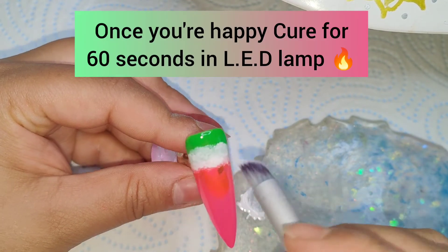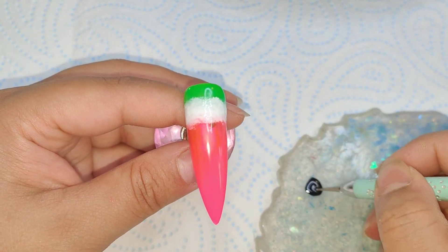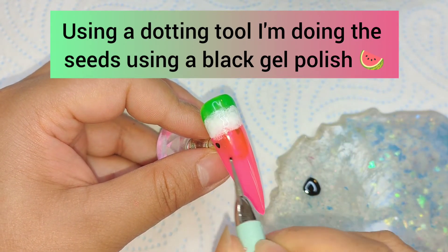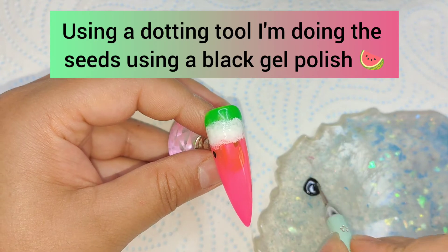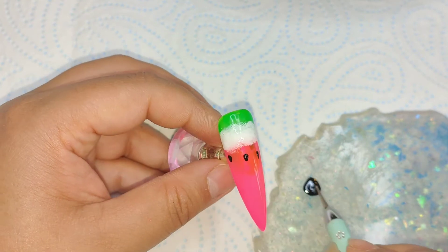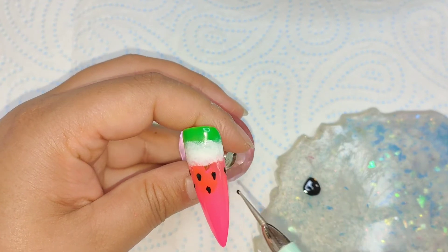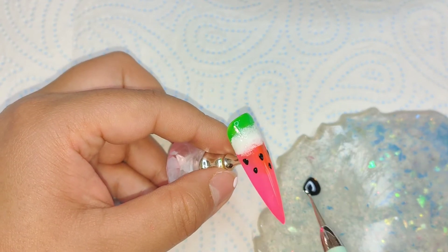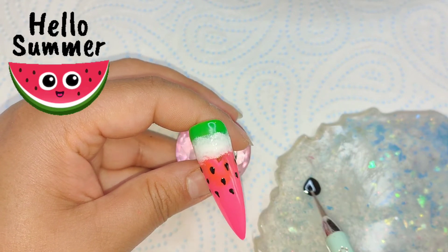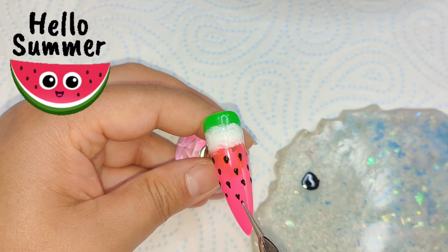I'm not going for perfect here — I just want to blend things out and make sure none of the green or pink gel polish is coming through where I don't want it. Once I'm happy, I use a dotting tool with black gel polish, just putting a dot and pulling down to make the little seeds. I'm going in between each of the gaps all the way down to the nail tip, then curing for 60 seconds in the LED lamp.